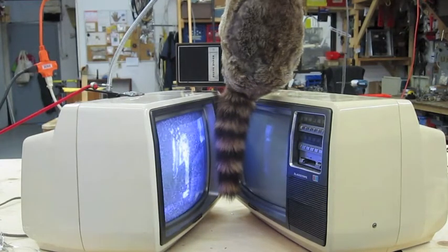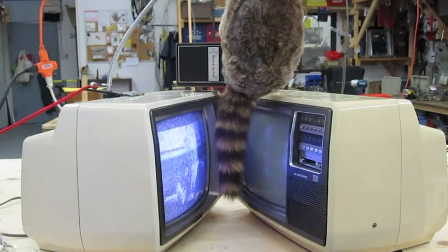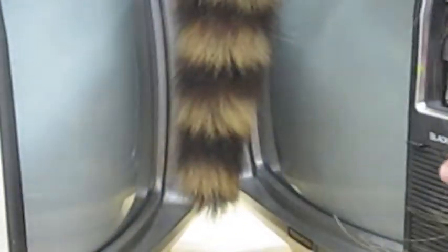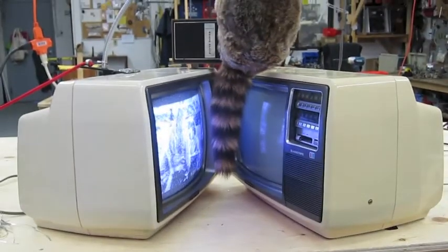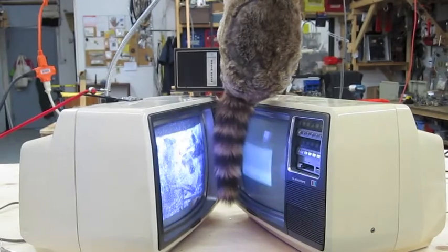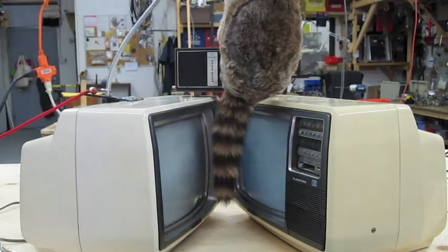We're going to turn on the AM radio. We're going to do the electrostatic discharge from the TV. Now for the second TV. There we go.